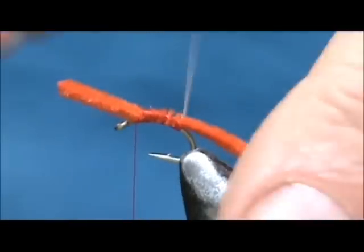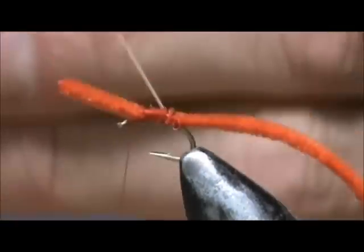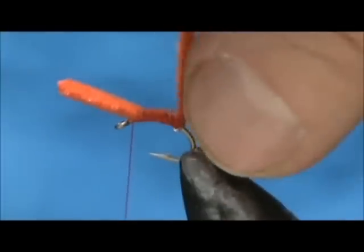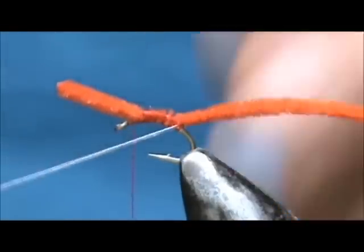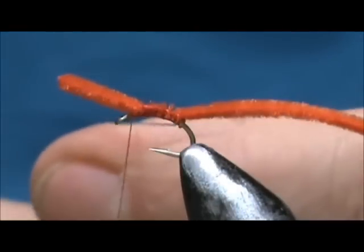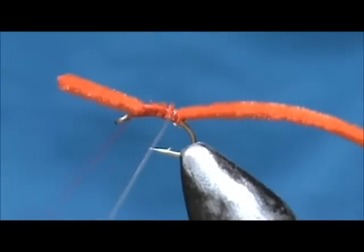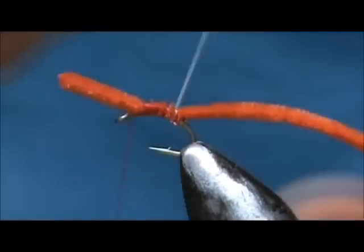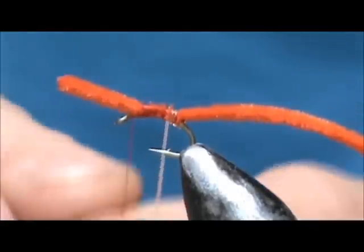I am going to take my stretch cord and put a wrap underneath the body first. This will help hold it up a little bit, then I am going to wrap the stretch cord up the body and keep those wraps tight.